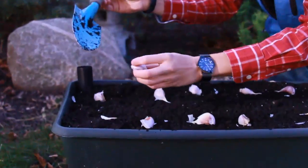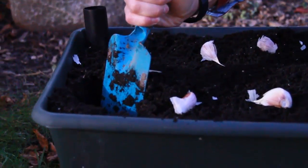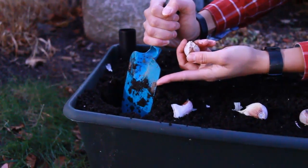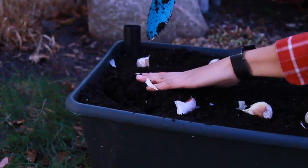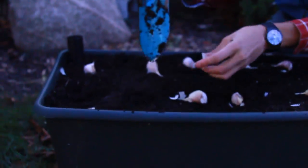So in this example, I'm going to use my trowel. I'm going to dig it in and push the soil aside about three to four inches. You can see I'm getting up relatively high on the blade. I'm going to be putting the garlic in and then I'm going to be covering it up. And we're going to be doing that for the rest of the cloves.